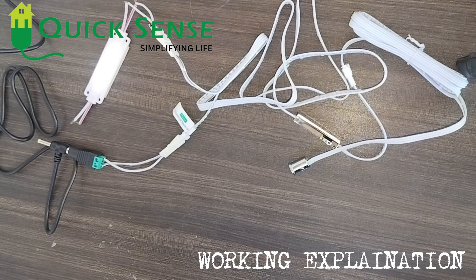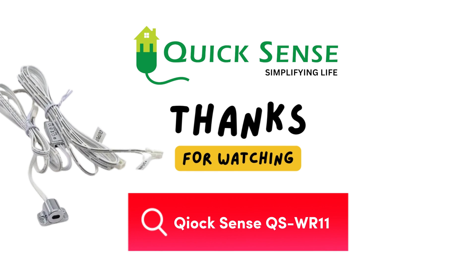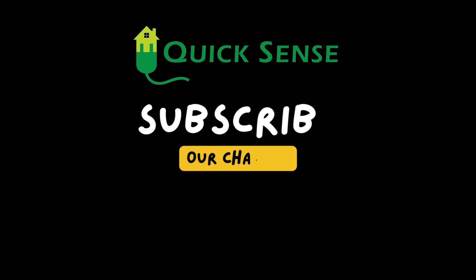This is the working of the WR11 wardrobe sensor — single door. Thank you so much.